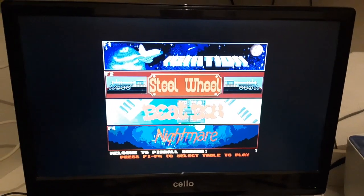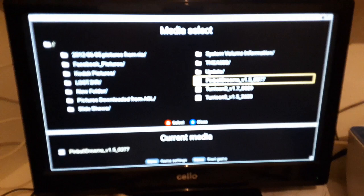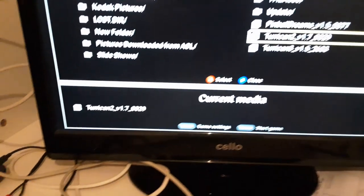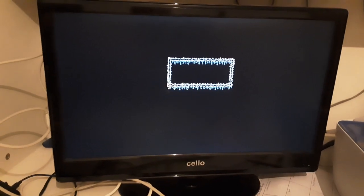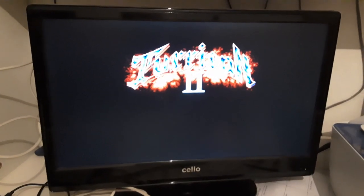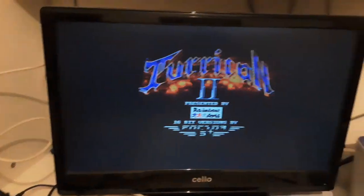Press a button and we're into the game proper — it's that simple. If you're bored of that, just press the home button, go back into the USB section, and select Turrican 2. You then need to press the red button to highlight Turrican 2 as the selected file, then press the home button and it will seamlessly load it up.